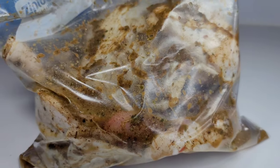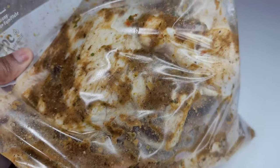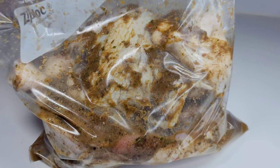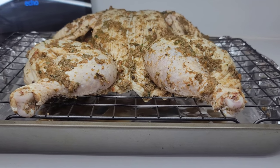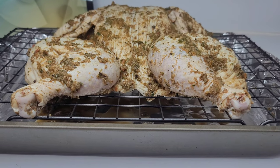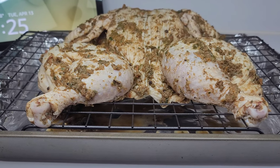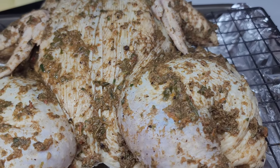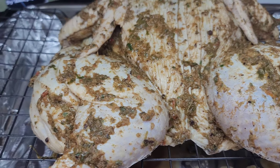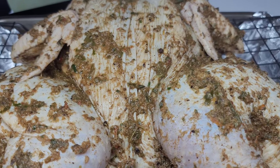I did transfer the chicken into a Ziploc bag because it takes up less space and you don't have to worry about the seasoning smell taking over your refrigerator. We'll place that in the fridge and I'll see you guys back here tomorrow. Fast forward to the next day — I took my chicken out of the fridge two hours prior so it could come up to room temperature. The last thing you want to do is put a cold chicken in the oven; it will turn out hard and not as juicy. Now we'll sit this in a 400-degree oven for about one hour.